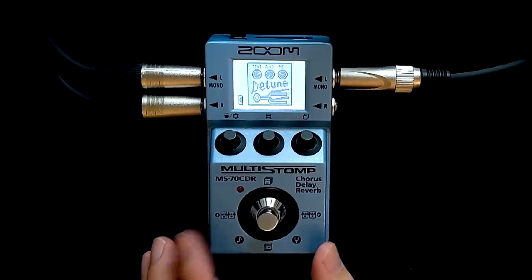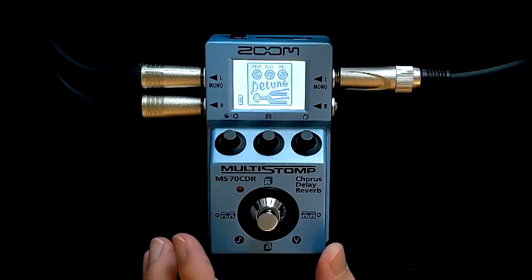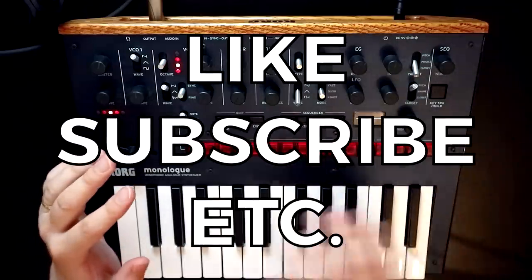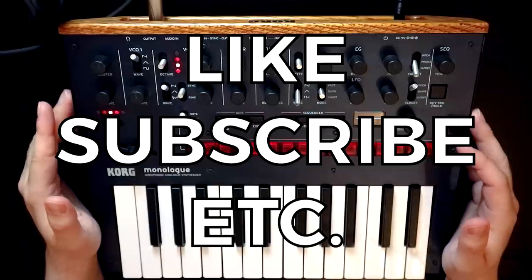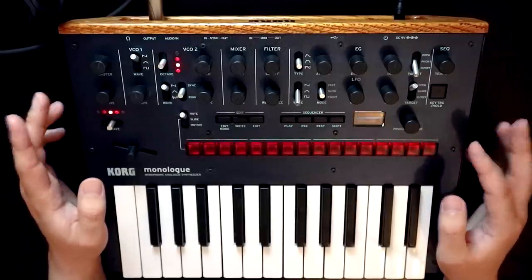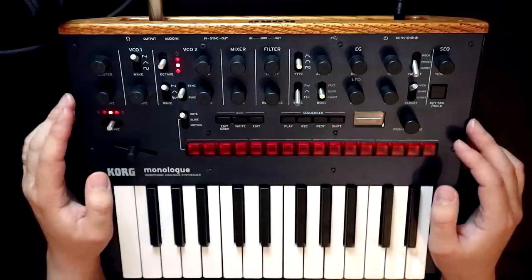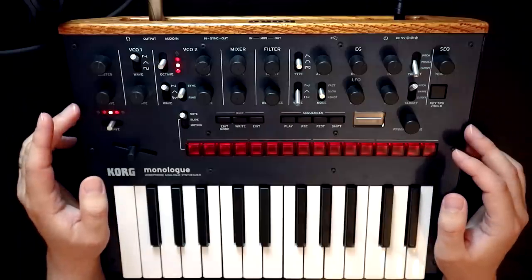If you haven't done it already, go and look at the price of this thing — absolute insane value. I hope you enjoyed that. If you did, please hit the like and make sure you're subscribed to the channel. I've got lots of cool synth-y stuff coming up, hopefully including a couple of new additions to the synth family in the not-too-distant future. I'm not going to say which synths they are, but keep an eye on the channel — I'm very excited. Thank you so much for joining me, as always. Take care and bye-bye.